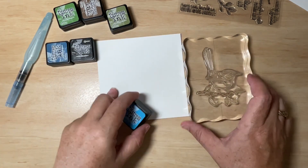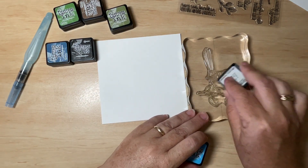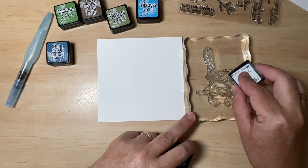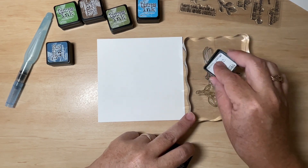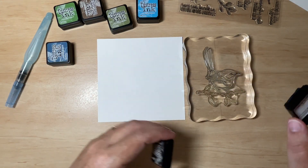The next colour I'm going to use is on the bird — this is Salty Ocean. It's a really pretty bright blue and I'm going to use this all over the bird. I'm going to apply a little bit of black just around the bird's beak and eye, and a little bit into the tips of the tail. It doesn't matter too much where you put the black because we're going to come in and paint the entire picture anyway.